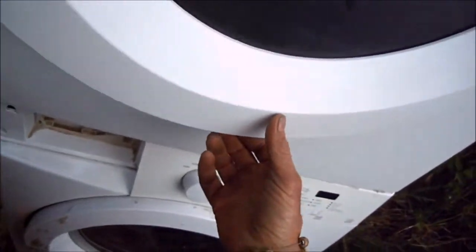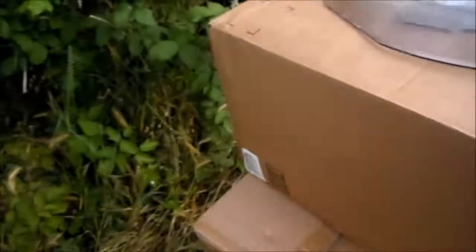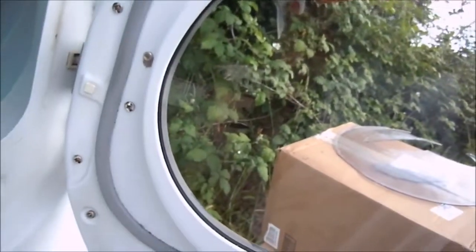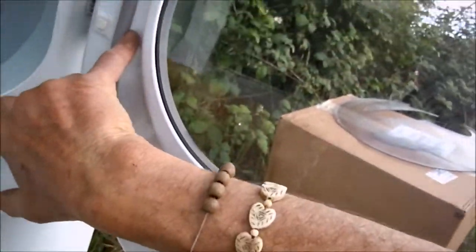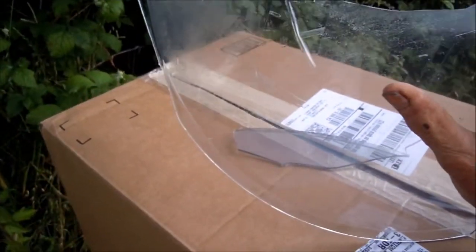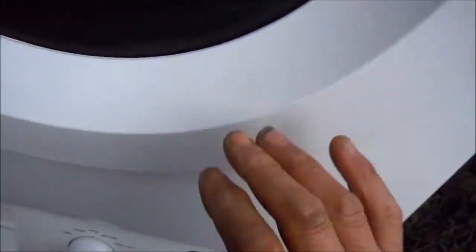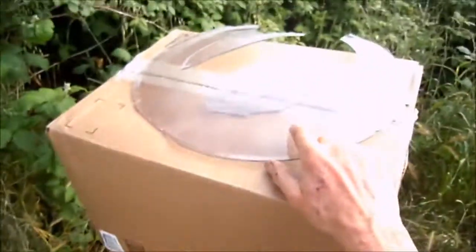This one had a broken base plate on it. What I did is simply loosen these screws here, here, and here, and pulled this piece out. It probably has some insulating value but to me it's more cosmetic. We still have this piece here which protects the clothes from coming out and it still looks halfway decent. You could probably cut a piece of plexiglass to fit in here.